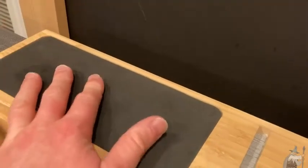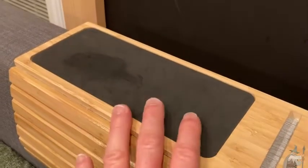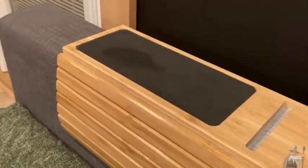I think it looks good, and you can set stuff here. Even just the remote control for the TV — you have a place to put it so it doesn't get lost in the couch. Just having a defined space where you can set things is really nice, and honestly, putting water on the couch makes the couch look that much cooler.